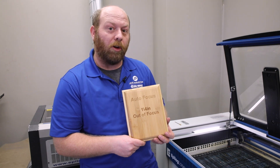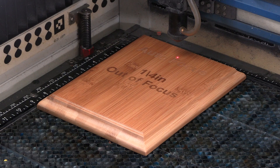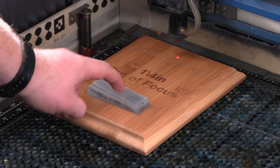So now we're going to do one more with just a little bit further — this time we're going to go a full half-inch out of focus. I'm going to be using our 16th inch Duets plastic, stacking them up together to get a half inch, and focus on top of here.